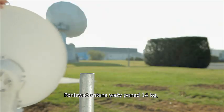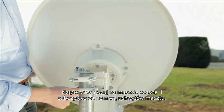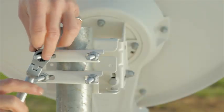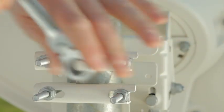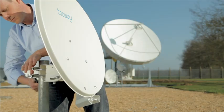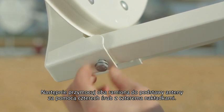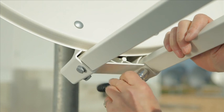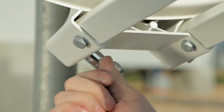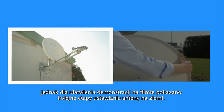The antenna weighs over 14 kilos when complete, so we recommend installing it in two parts. First, mount the dish on the mast, then secure in place with the mast clamps. Now slot the two arms into place as shown. Fix the arm securely in place with four short bolts and washers. Normally the installation would be on a wall, but to facilitate the filming, we've installed the system on the ground.